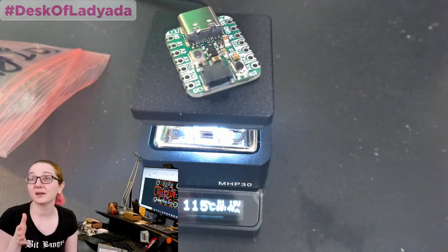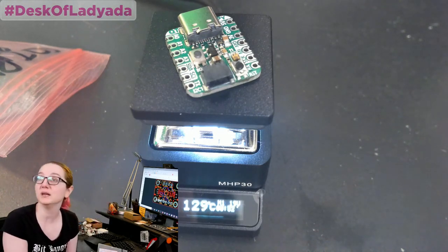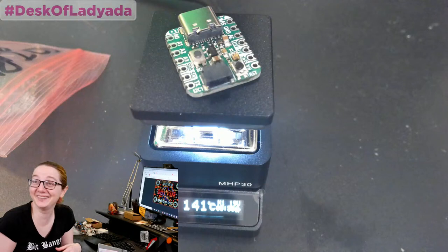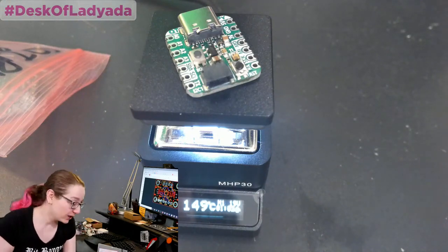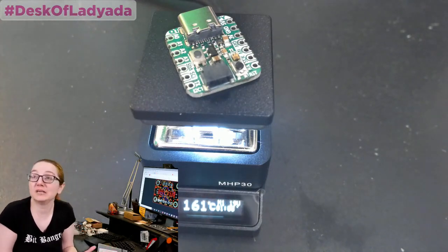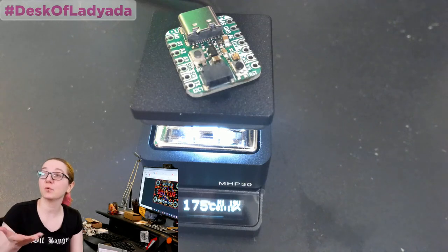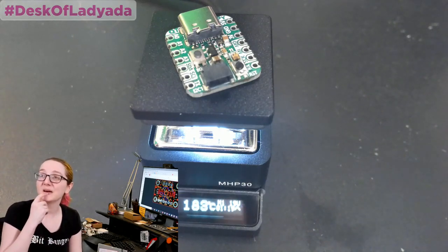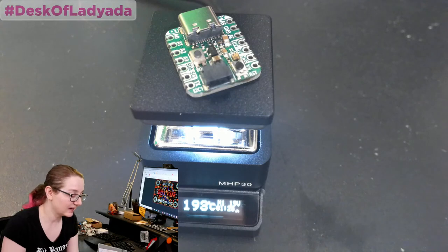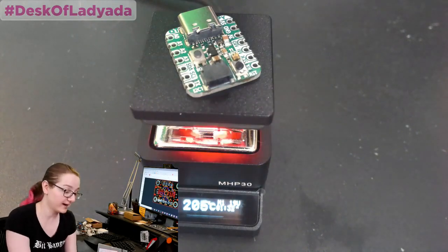I wanted to stock this in the shop, so I got one to test myself. It needs to hit 240 degrees Celsius to melt solder. How does it work? The current goes into basically a resistor — an electrical heating element embedded in the top plate, similar to the heated bed on a 3D printer. It's like a little resistor running through the plate at about 0.01 ohms. Oh, it's turning red — because it's hot.